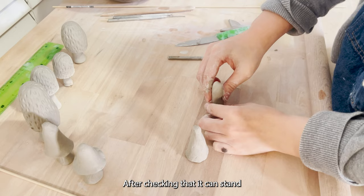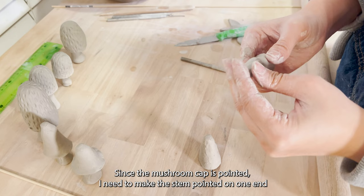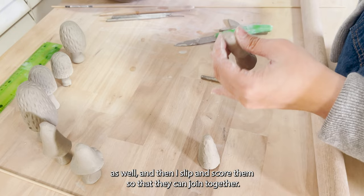After checking that it can stand on its own, it's time to attach the two pieces together. Since the mushroom cap is pointed, I need to make the stem pointed on one end as well, and then I slip and score them so that they can join together.